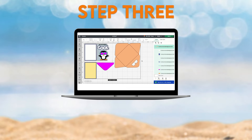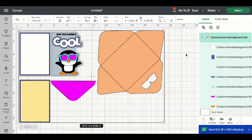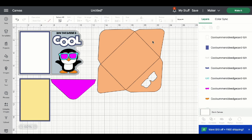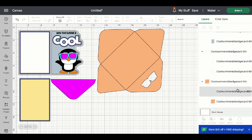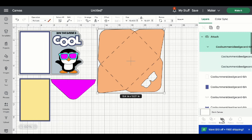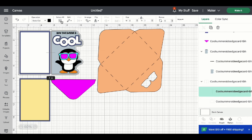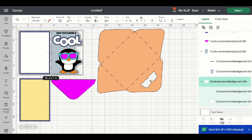Step 3: Convert score lines and any text. Now that our project has been brought into our canvas, we can go ahead and ungroup the design. We need to do some converting, so let's scroll down the Layers panel and find the envelope. Highlight the score line, come up to the Operation menu and change that to Score. Highlight the group and attach. We need to do the same thing for the card base — highlight the score line, change that to Score, highlight the group, and attach.